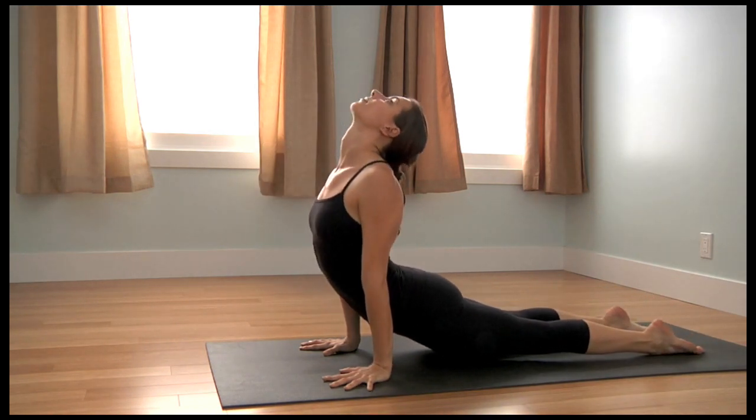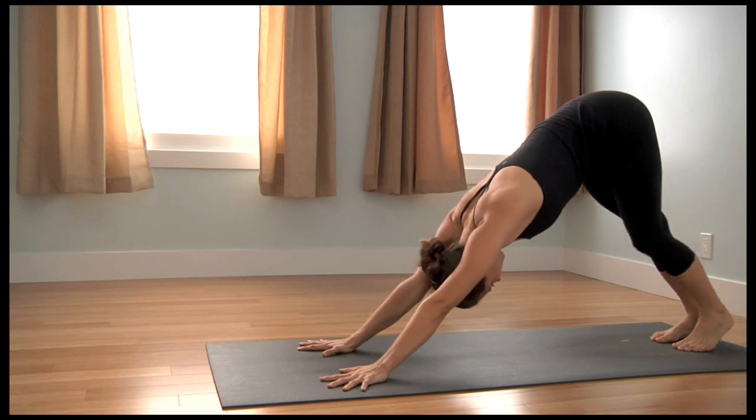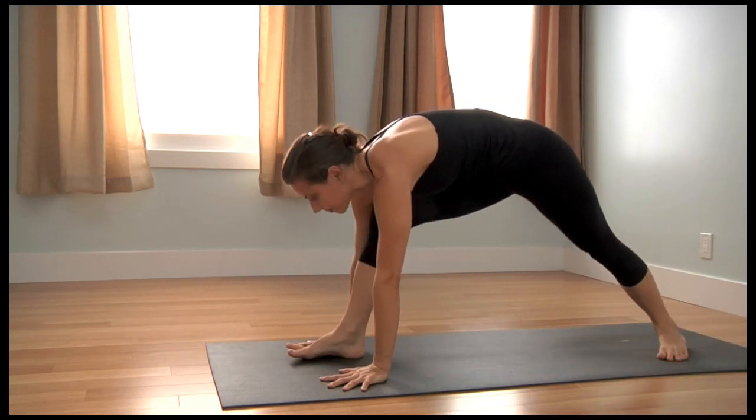Inhale, upward facing dog, chest lifts. Exhale, downward facing dog. Pivot your left heel to center, step your right foot forward.